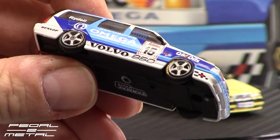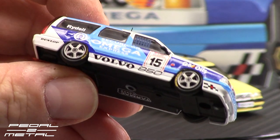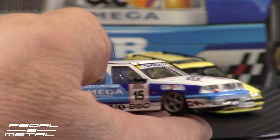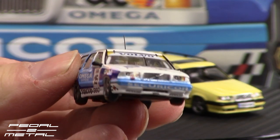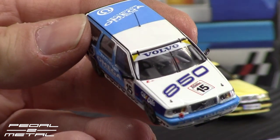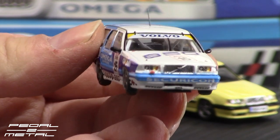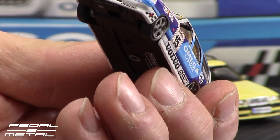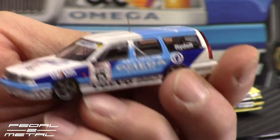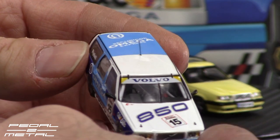There are tiny brake rotors — well, I think there are brake rotors — there are brake calipers, and the details on the wheels and tires are just incredible. There are separate photo-etched metal hood pins, you can kind of see them there — it's hard to see against the white, but they're there. There's another tow hook on the front right-hand side.